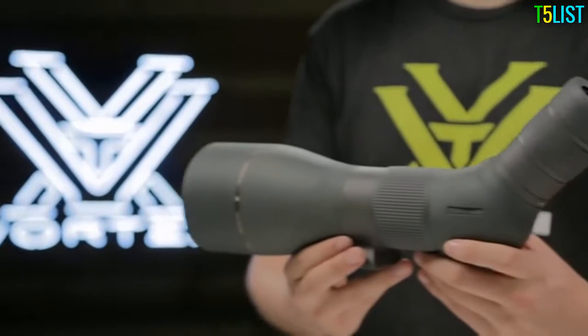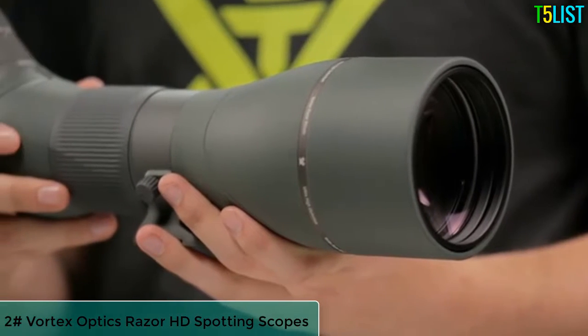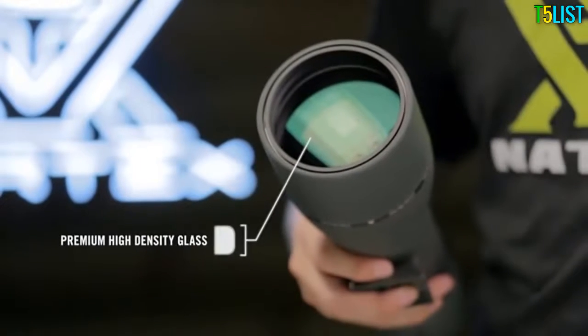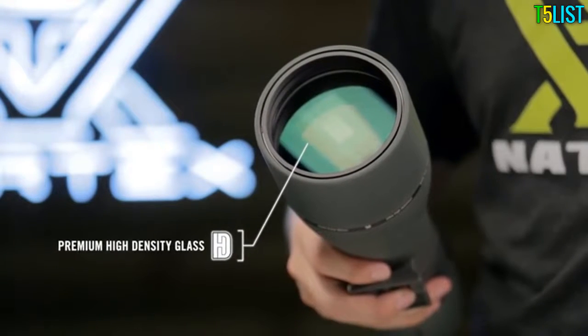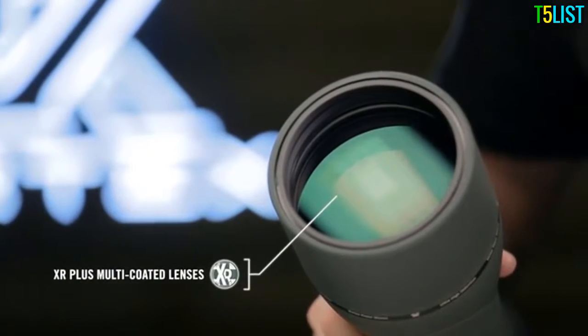This is the Razer HD Spotting Scope. High-end optical technology, precision craftsmanship, and ultra-sleek functionality make the Razer HD one of the finest spotting scopes on the market. Hand-selected premium glass elements are precision-ground to exacting standards and deliver brilliant, high-definition views. XR Plus anti-reflective coatings yield maximum brightness for critical low-light glassing.